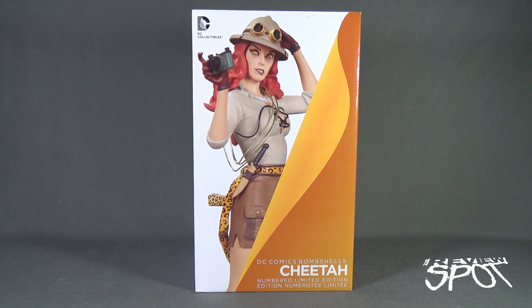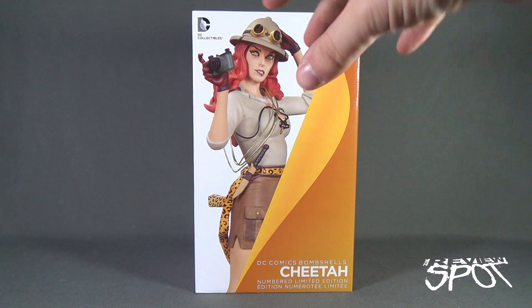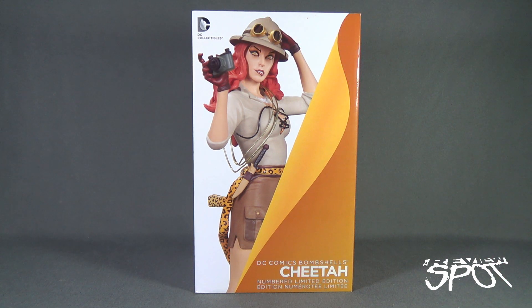Today's collectible spot we are having a look at the DC Collectibles DC Comics Bombshells Cheetah numbered limited-edition statue. Before we look at the statue itself, let's look at the box. The front of the box shows you what the statue is going to look like — a different interpretation of Cheetah. Cheetah is now more of a safari hunter wearing a safari hat, and she's got a camera in hand.